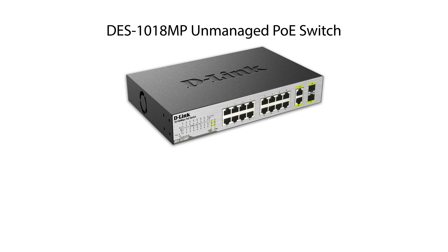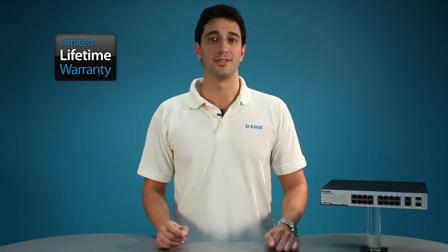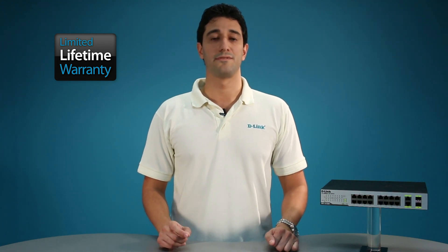Combining the convenience of PoE, fast performance, reliability, and ease of use, the switch is the ideal choice for adding PoE devices to your network. The DES-1018MP comes with a limited lifetime warranty, furthering D-Link's commitment to product quality and long-term customer confidence.